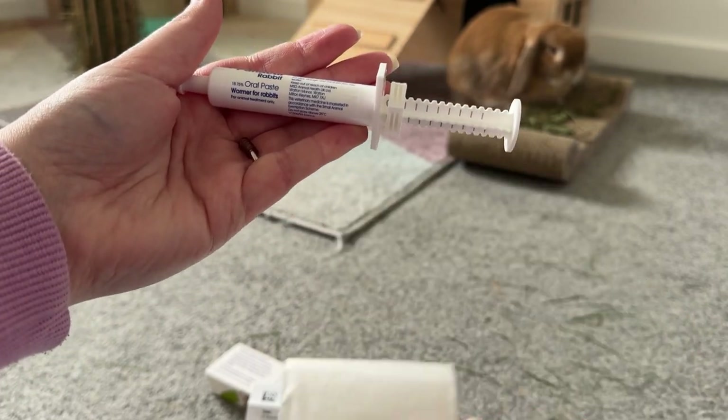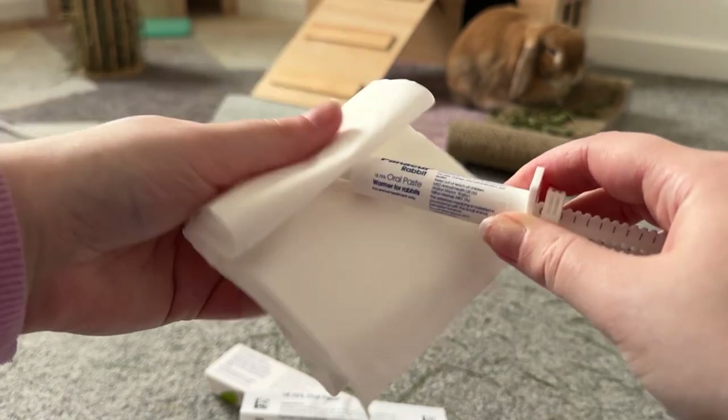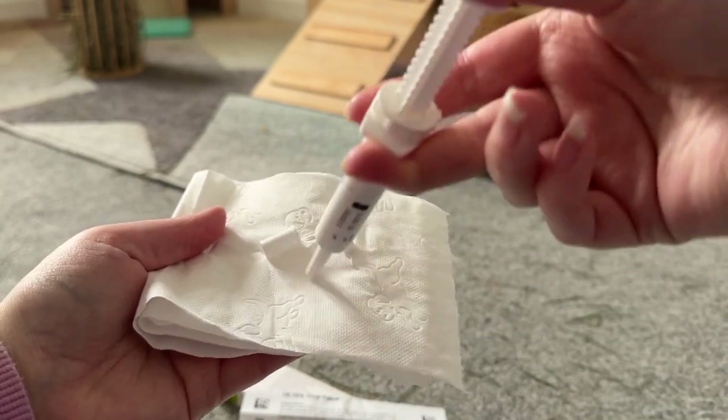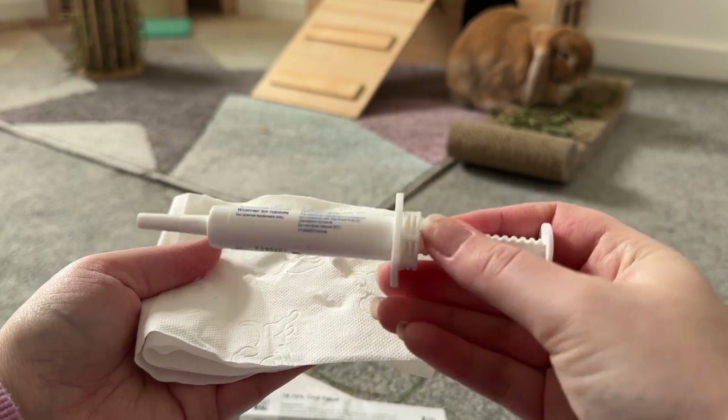I'd recommend getting a tissue for this bit because otherwise it will go everywhere. Now the lid is off, you can discard that bit of medicine, and the syringe is ready to use for your rabbits.